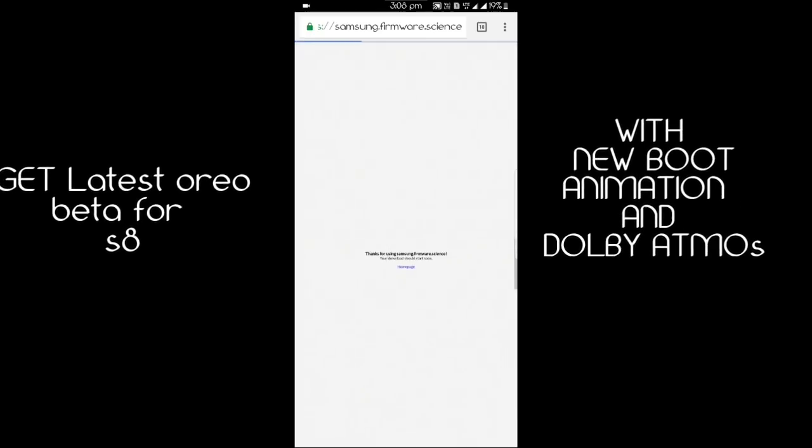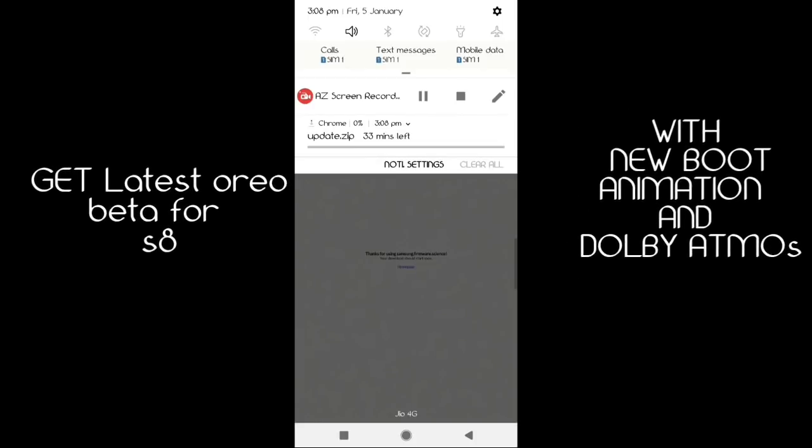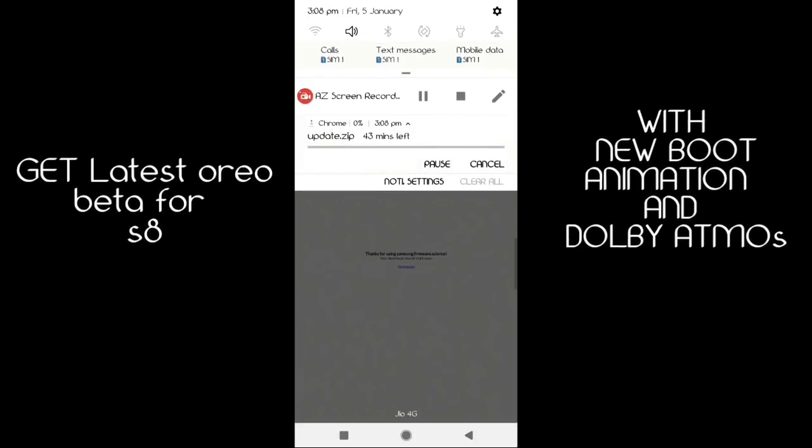So this was the latest news, guys. This is only for the Snapdragon variant. Thanks for watching.